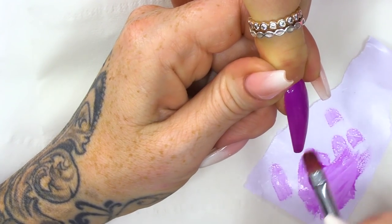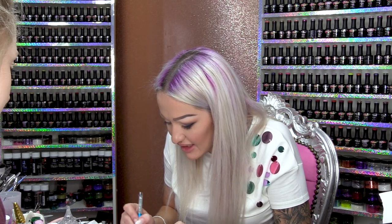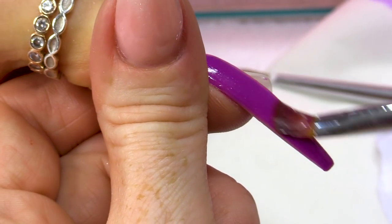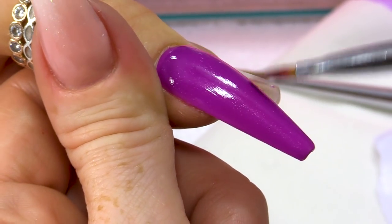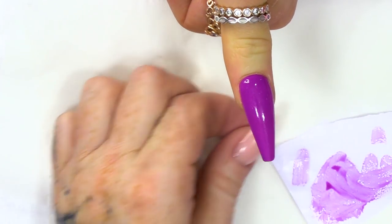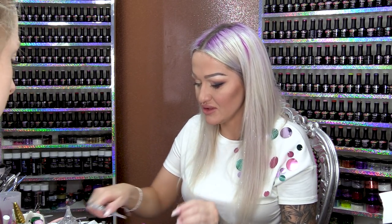So you're dragging, dragging, dragging. All you're doing is dragging a little bit of the gel polish on there. You can pretty much see the lines and everything that are created as you do this. Do not cure — very important.